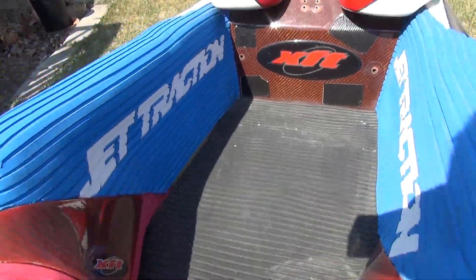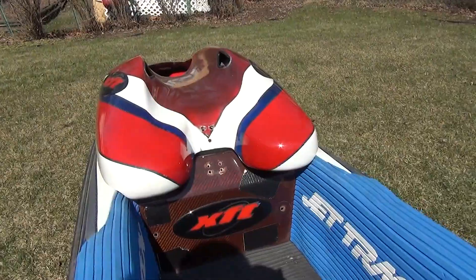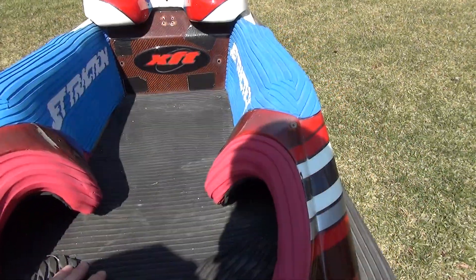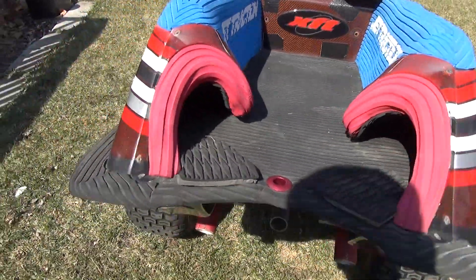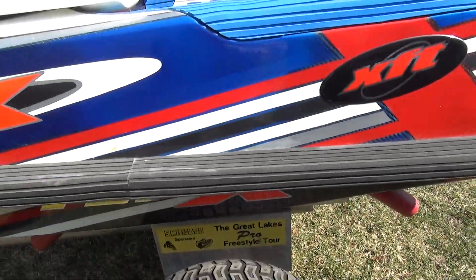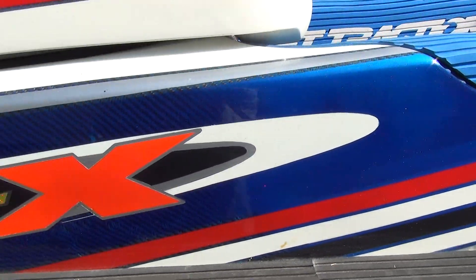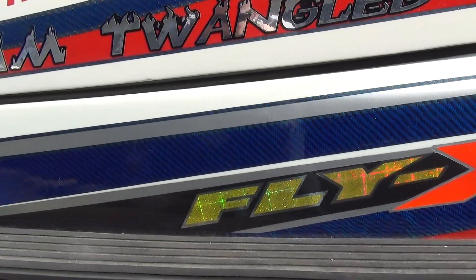It still has the original jet traction turf in, so you can see it wasn't used very much. I used it only for national and world finals competition, so this was a special ski used for the big times. The detail is exquisite — it's a very fine shape with no stress cracks.